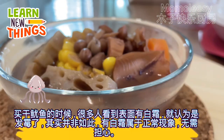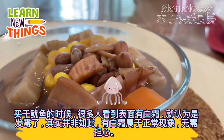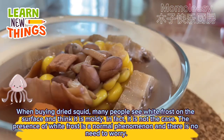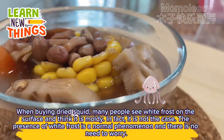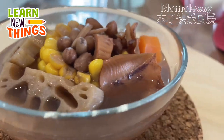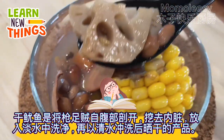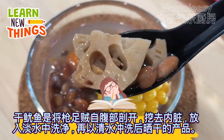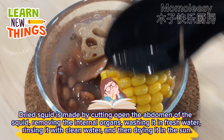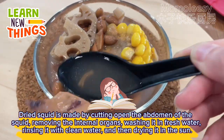When buying dried squid, many people see white frost on the surface and think it is moldy. In fact, that is not the case — the presence of white frost is a normal phenomenon and there is no need to worry. Dried squid is made by cutting open the abdomen of the squid, removing the internal organs, washing it in fresh water, rinsing it with clean water, and then drying it in the sun.